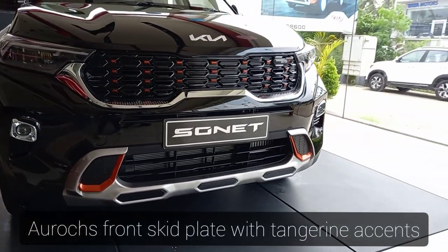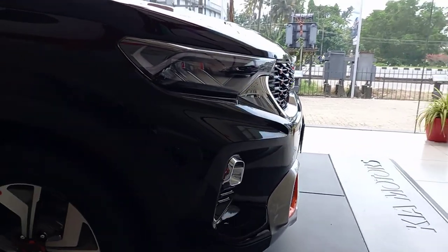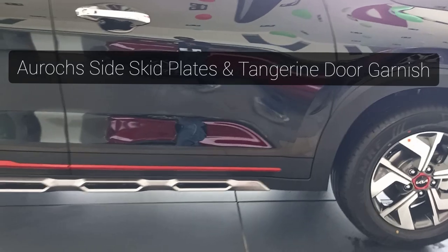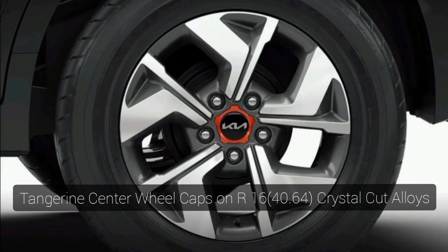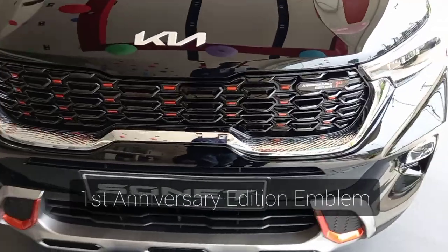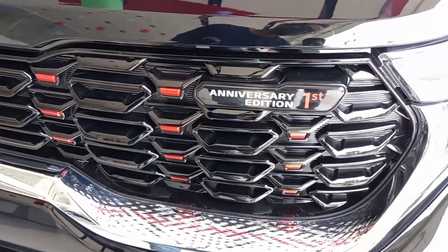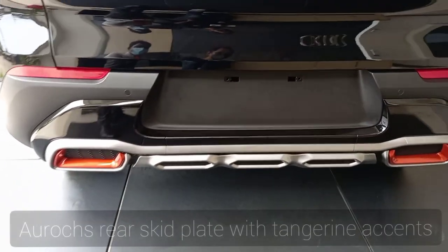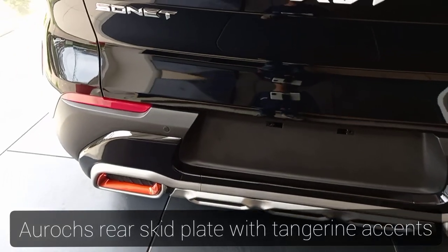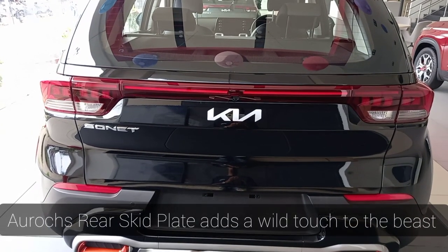The Sonnet anniversary edition looks very masculine with Auroc-inspired elements and tangerine accents. The Auroc size kit plates give it a masculine look. The cool anniversary edition emblem adds a celebrity touch. I also liked the rear skate plates and the exhaust, which further add to that masculine look.